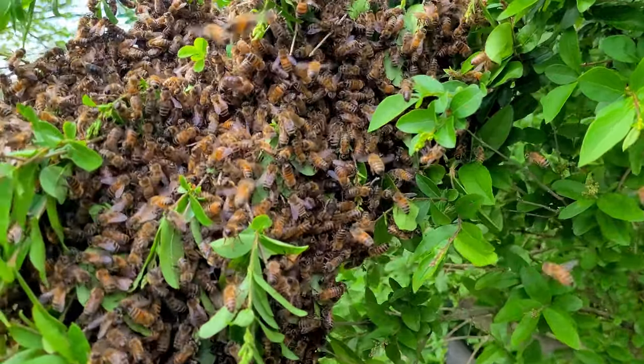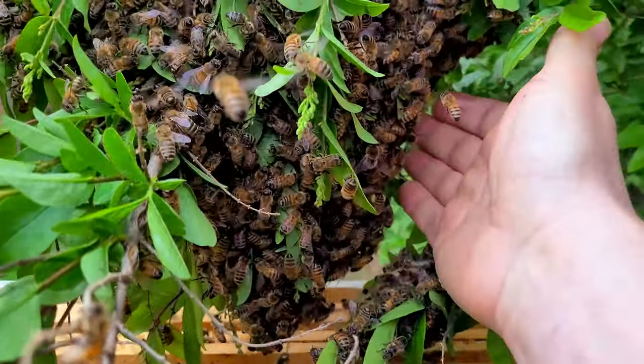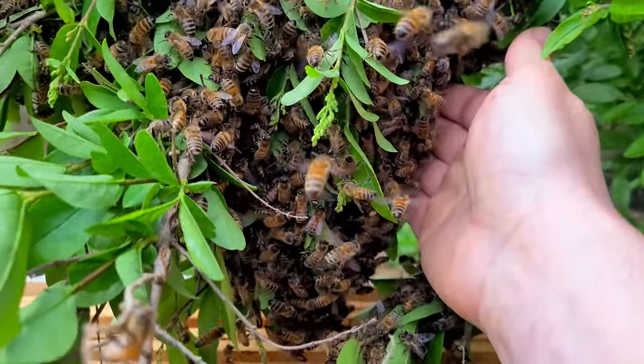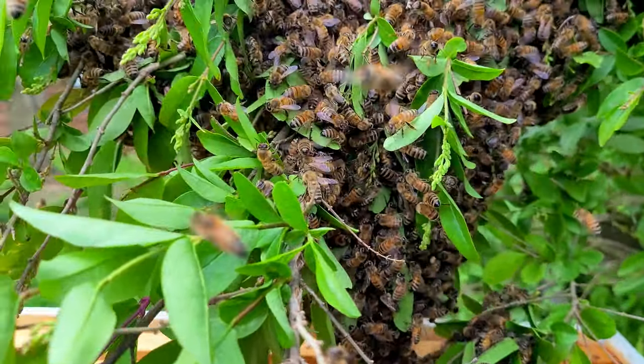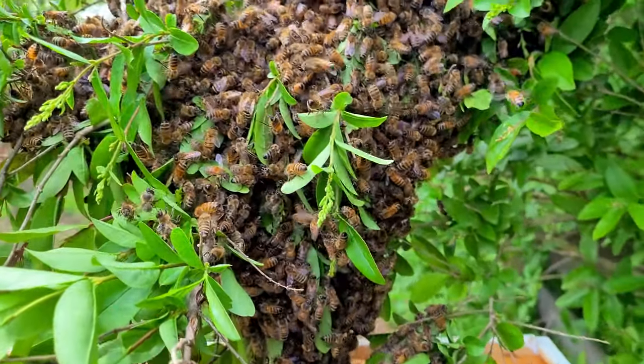This is so cool. Let me show you — bees when they're swarming are very docile because they're trying to find a home. There's nothing to really protect, so the last thing they want to do is sting me and waste precious resources.